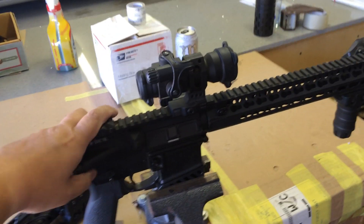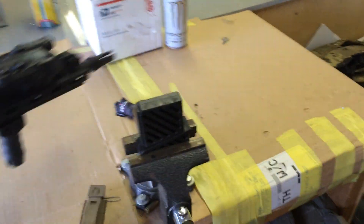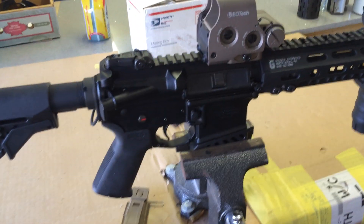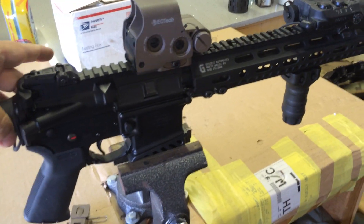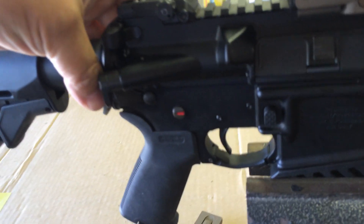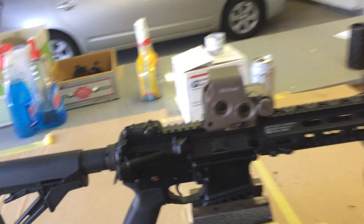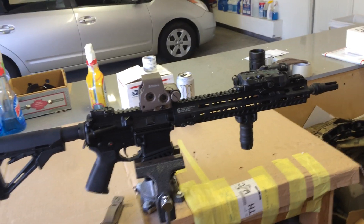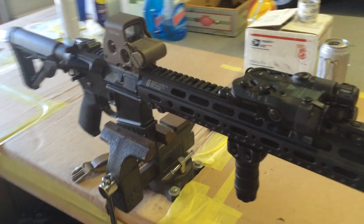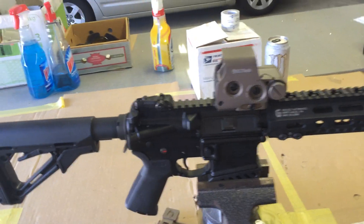Now we're going to put the Hodge Defense gun on display. This is the Hodge gun, and if you noticed, there is no resistance for the pin to come out. Once the pin is out, the upper stays put. And it shows how easily the pin goes back in.